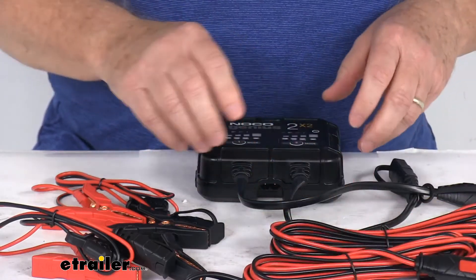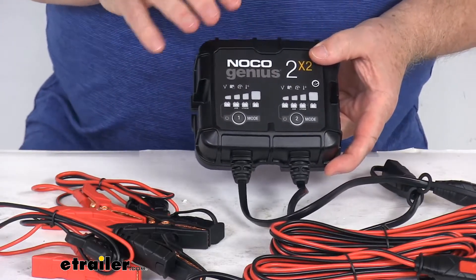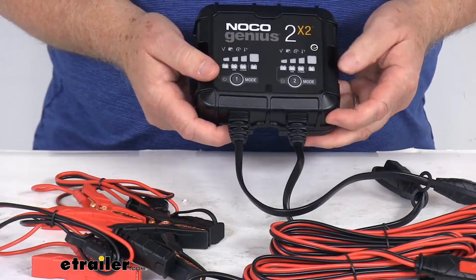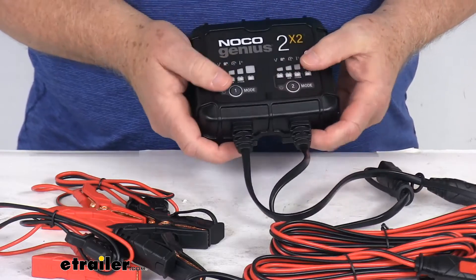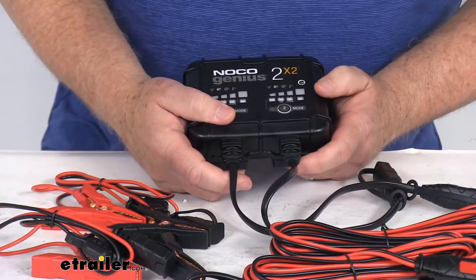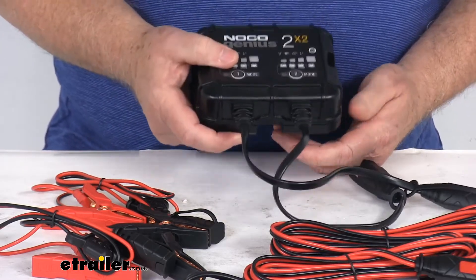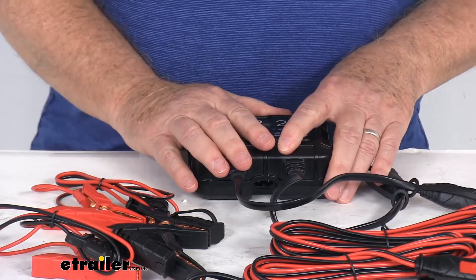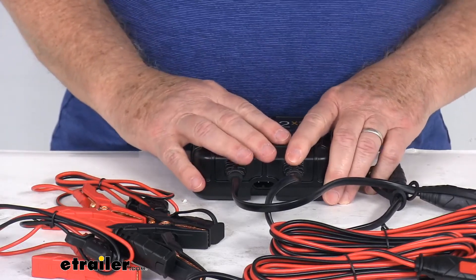Operation is very simple, with mode buttons and LED indicators. It also has an auto memory feature that remembers the last charge mode if power is lost. The durable resin housing makes it rugged and water-resistant, perfect for on- or off-board applications. Weight is only about one pound. X-Connect series accessories sold separately by NOCO provide connections for additional applications if needed.